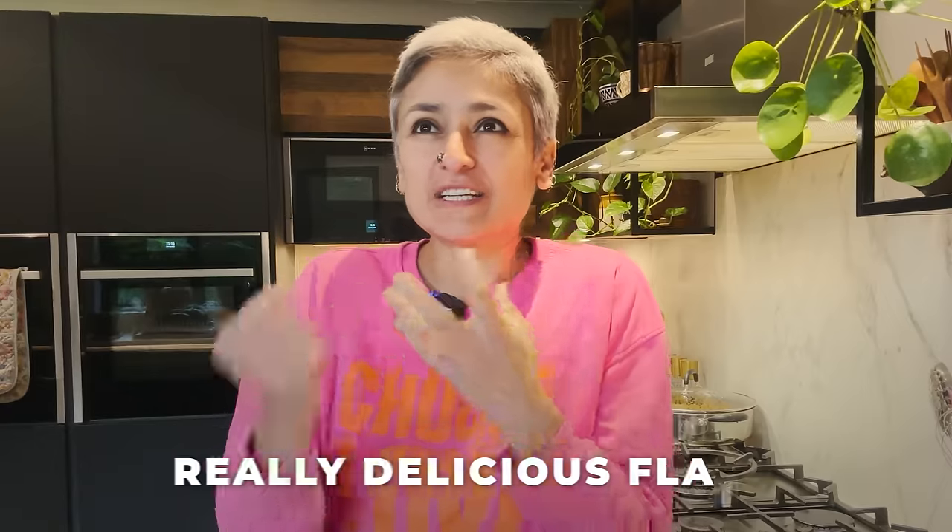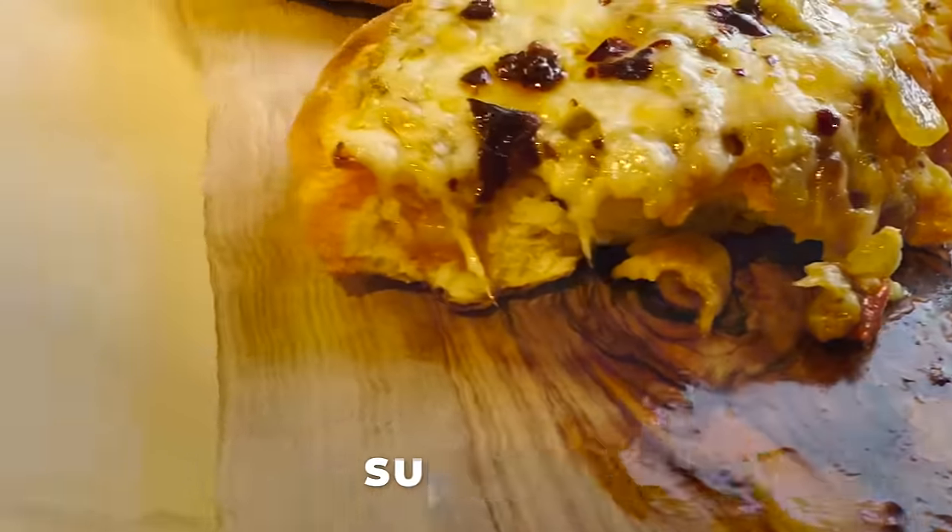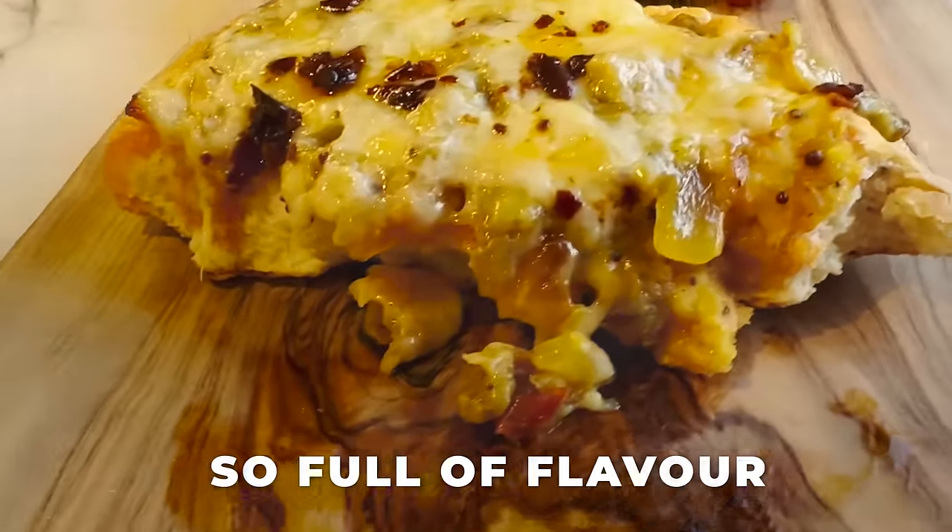Hey guys, welcome back to my channel. It's another grey rainy day and I am making a really delicious flatbread — you can call it naan, paratha, actually let's just call it flatbread. I'm making smoked aubergine onion flatbreads, absolutely delicious, super simple and so full of flavor. But before that, don't forget to subscribe and hit the bell button.